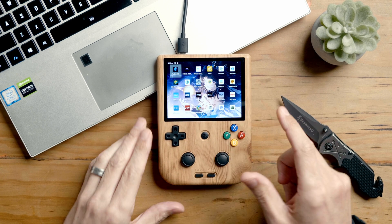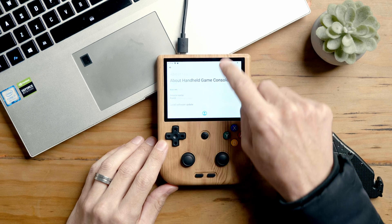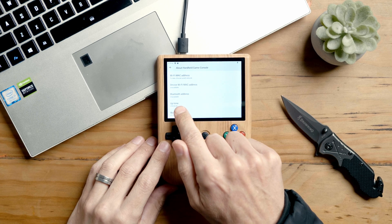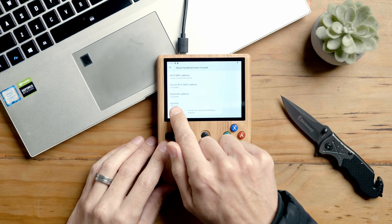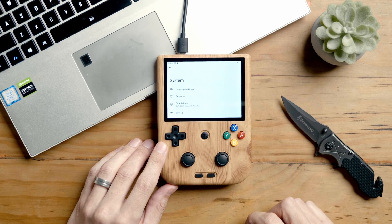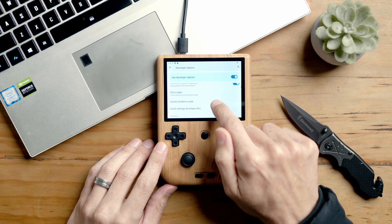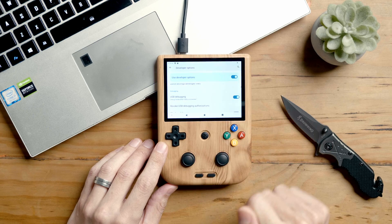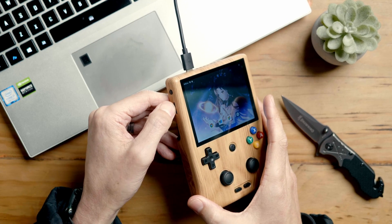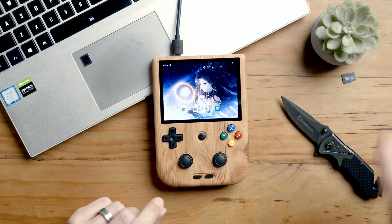Now go to the device, go into Settings, scroll down to About, and scroll down to the build number. Tap the build number until you see the countdown — three, two, one — you are now a developer. Then go to Settings, System, scroll down to Developer Options, and enable USB debugging. Say okay. There will be a prompt when you plug it into the computer. Also remove your SD card — just in case it causes any issues, set it aside. Now plug the device into the computer.